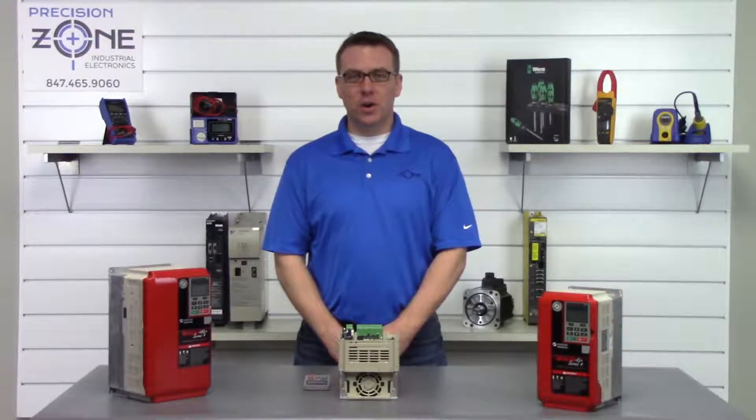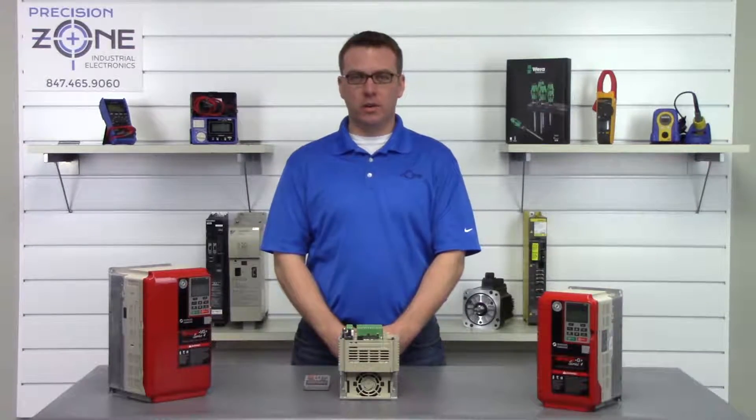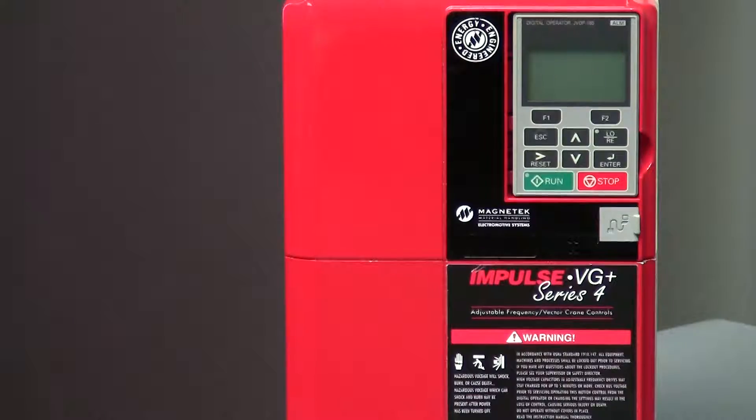Hi, this is Robert of Precision Zone and today I will be going over some of the alarms that can occur on this Magnetech G Plus and VG Plus Series 4 crane drives.